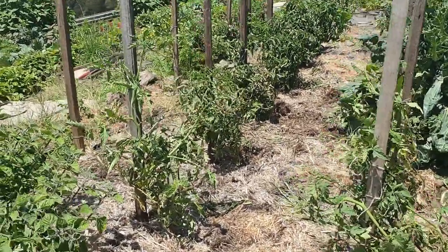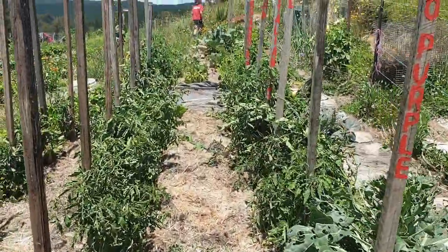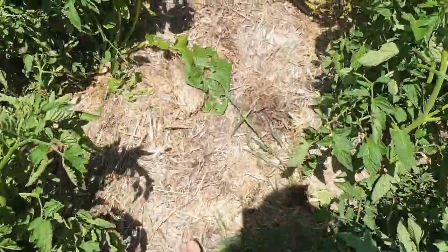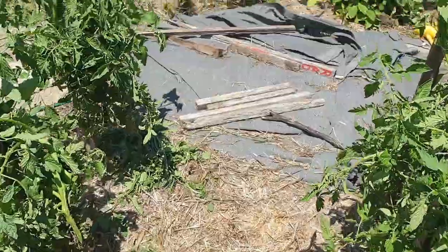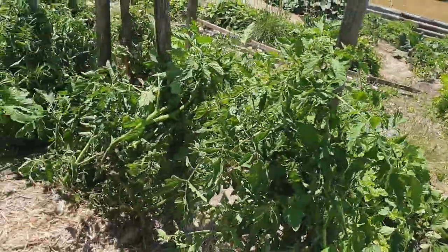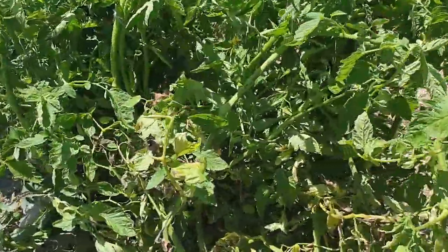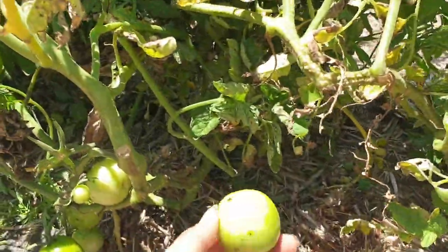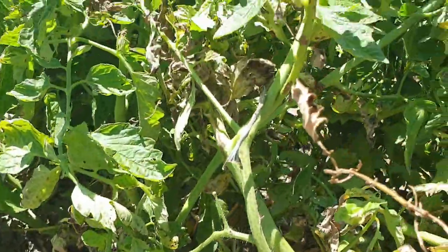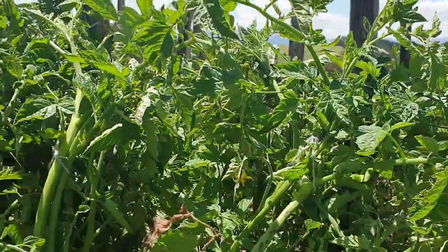So this section is done. Everything's tied up, looking much neater, much easier to access. Nice wide pathway and the tomatoes can keep growing up. I found quite a few fruit — this one's fallen off but there's still quite a few on this one. Heaps of flowers coming out, heaps of new growth. It's still very very early in our tomato season.